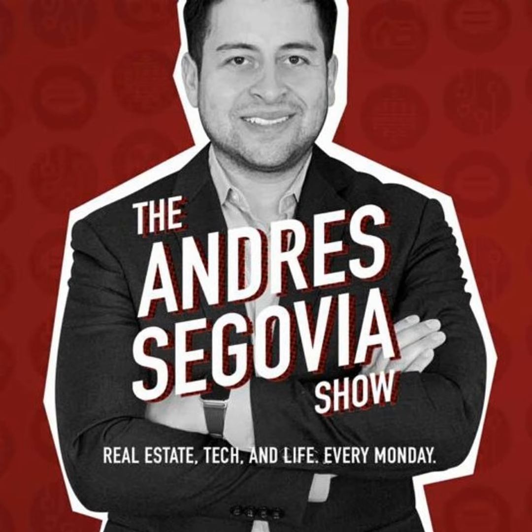Thank you so much for tuning in and I'll see you on the next one. Remember to like, share, and subscribe. If you want a question featured on the program, message me through the social media links at my website, deandrewsegovia.com, where you can also find all the directories for the show. Follow me on YouTube and Instagram for exclusive content.